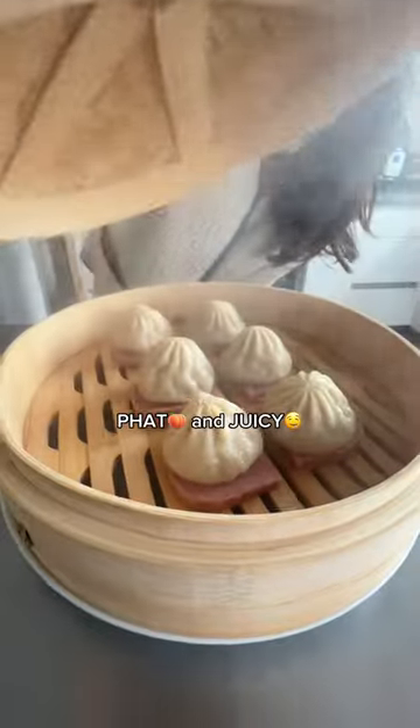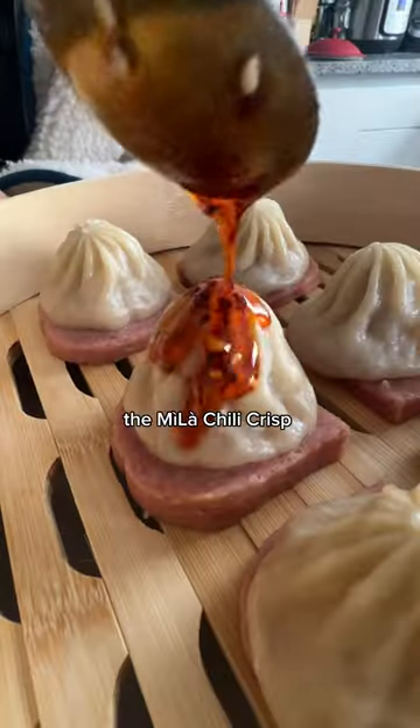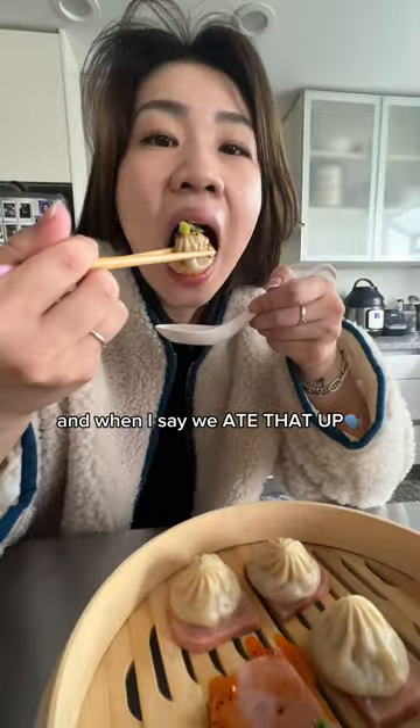Upon taking these out, our dumplings looked fat and juicy. I was super excited to try it, so I mixed my favorite sauce duo — Hila Chili Crisp and Yonami sauce together — and when I say we ate that up.